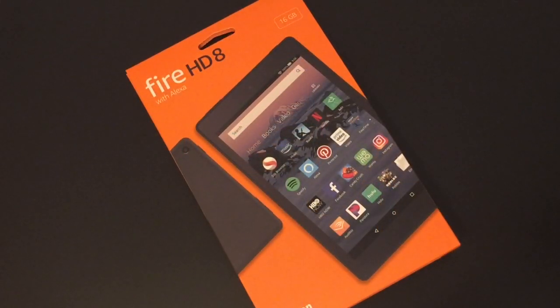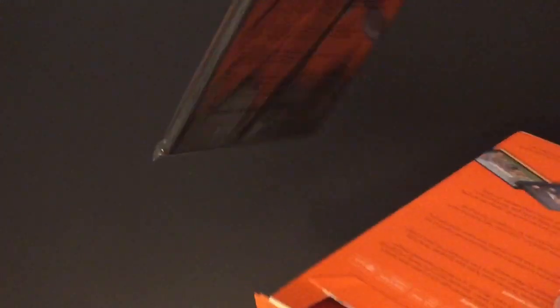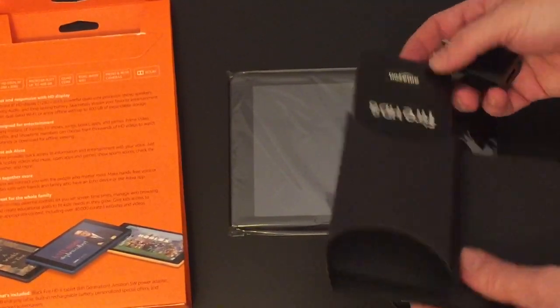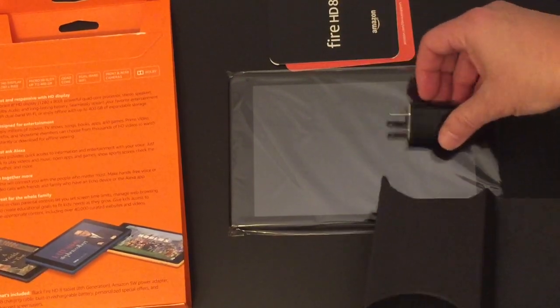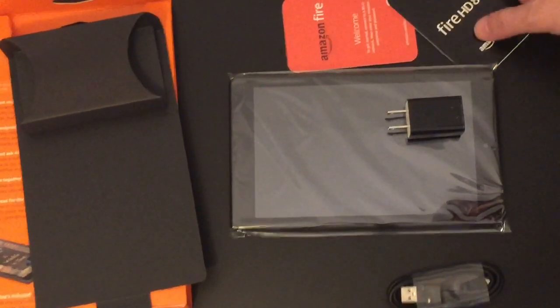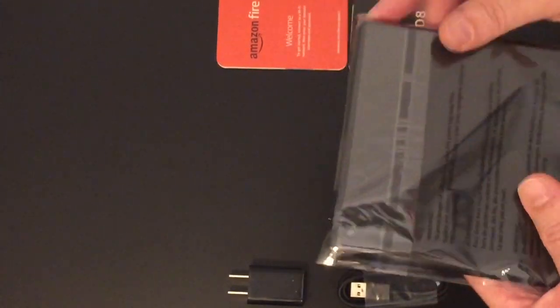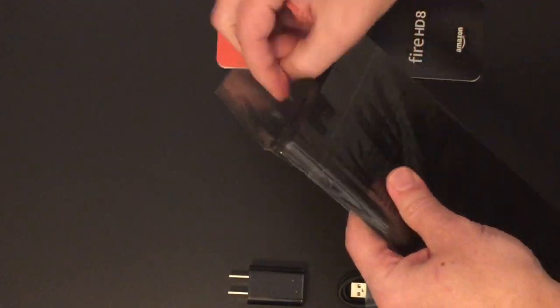So with that, let me show you how to set this up. Let's unbox this tablet and see what's inside. I already took off the back. Here we have the tablet, and inside looks to be a charging cable and some instructions. We're just going to unwrap the plastic that comes on the tablet. Beautiful.